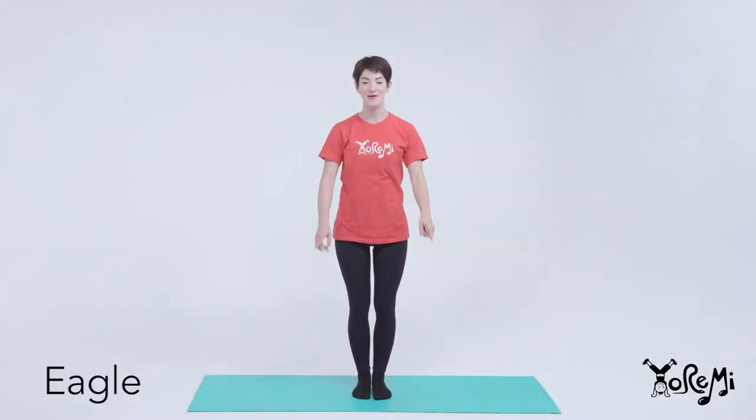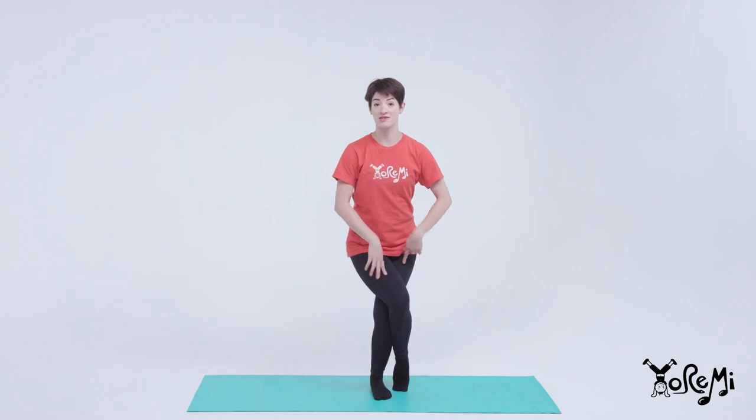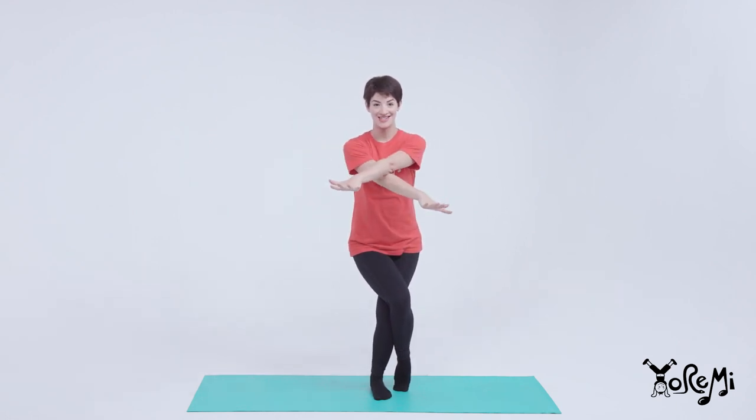Let's be eagles. Bend your knees. Lift your right leg up and over your other leg. Tap your toes on the ground. Reach your arms out wide and make an X.